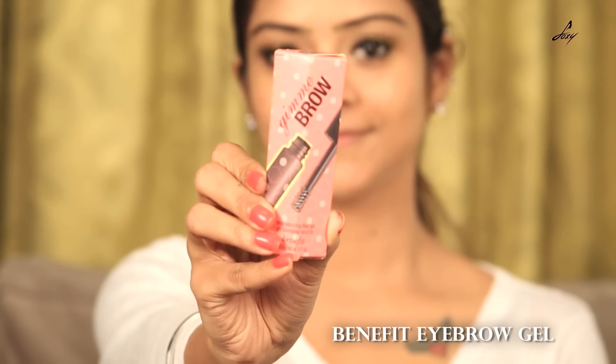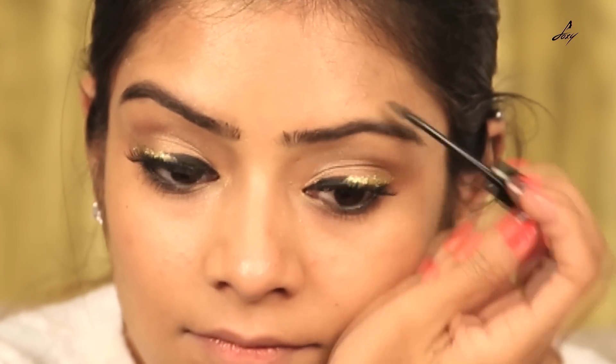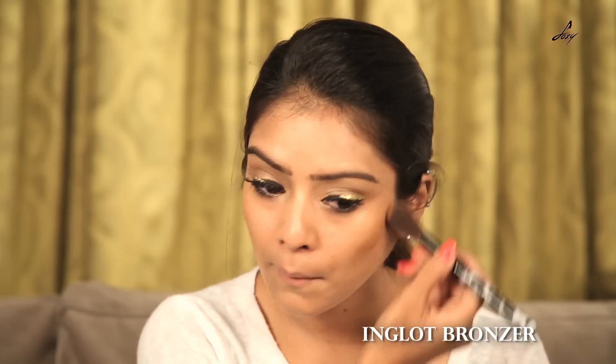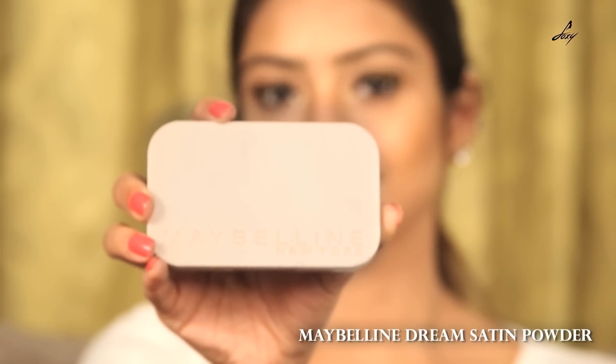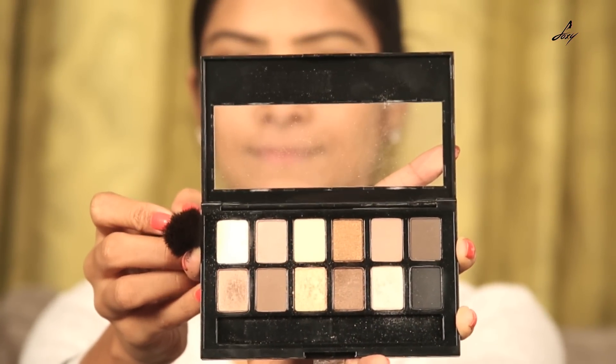And now we'll be using this Benefit Eyebrow Gel. So now I have really bold eyebrows and this product will help you get those kind of brows. And now I'll be using this Inglot bronzer to contour my face. And now we'll be using this Maybelline Dream Satin powder to set everything together. And now I'll be using the Nudes palette again — the first shade as my highlighter.